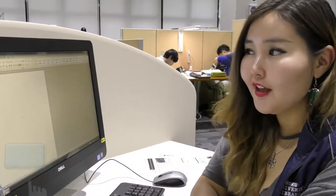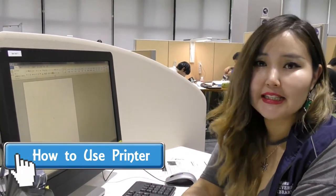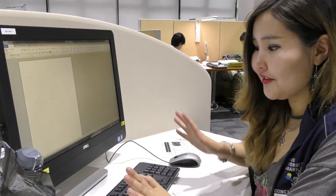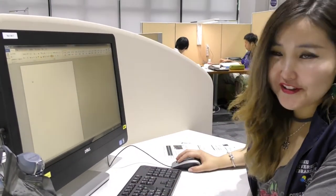I tried to print stuff. To print, you either bring your own USB or you can also access the database, but for that you need to know your computer ID and password. We tried to make it simpler — we are just going to print the word 'Hi' on a Microsoft Word document and send it for printing.